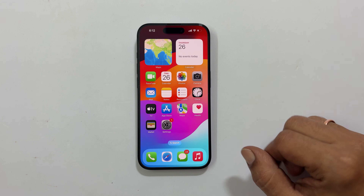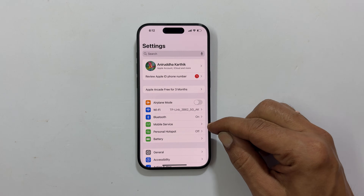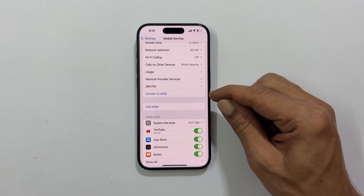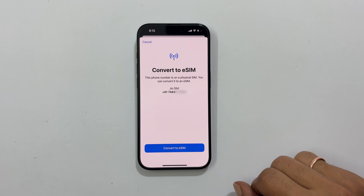Now go to Settings. Tap on Mobile Service. Scroll down and go inside Convert to eSIM. You will see a popup.